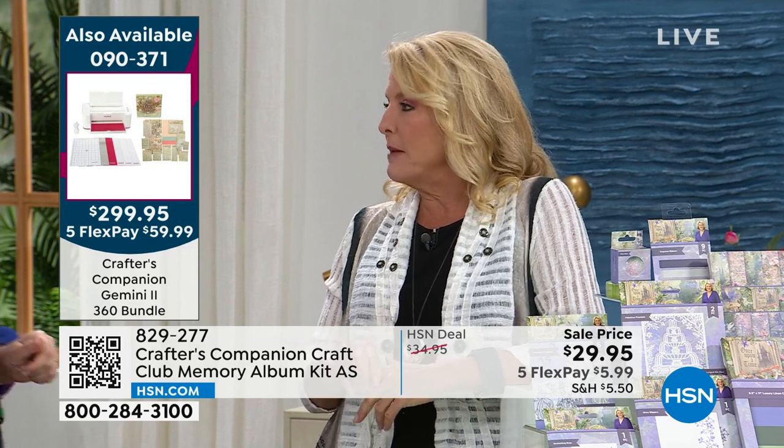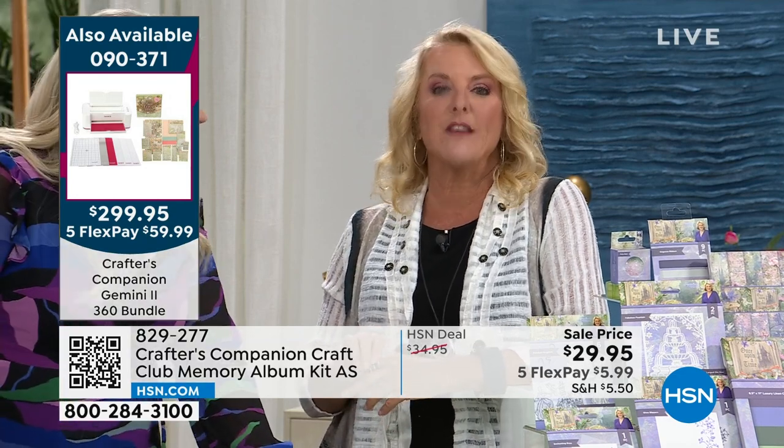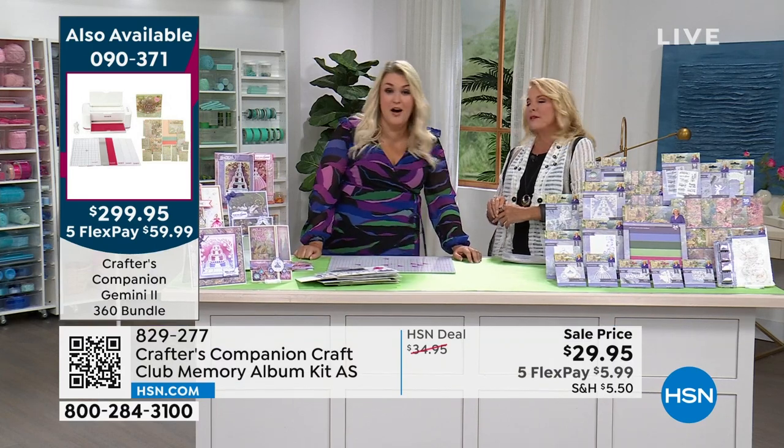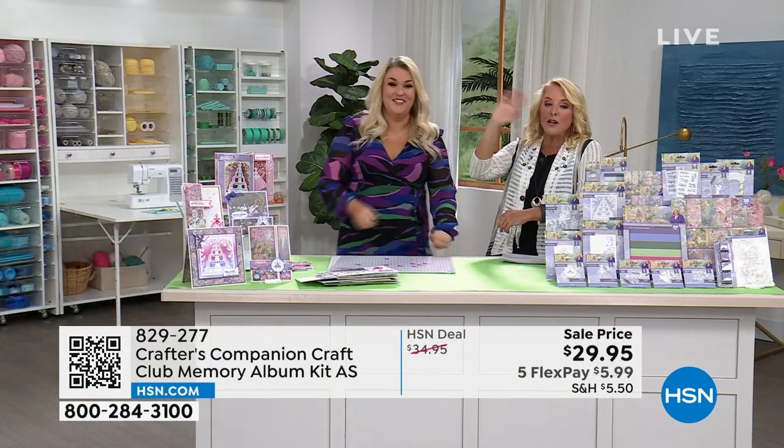Every five minutes we sell another $100 in the autoship, so if you're watching on repeat, you'll want to move quickly. Keep ordering, have fun, go check out, and make sure to get your kits before they're gone.